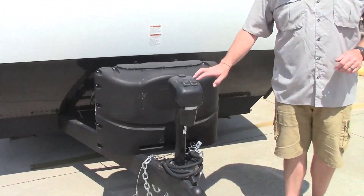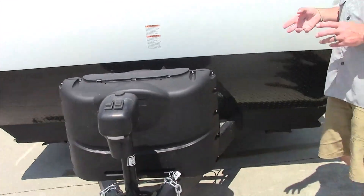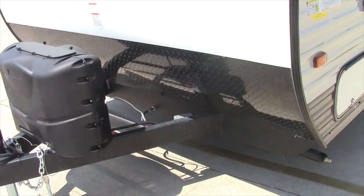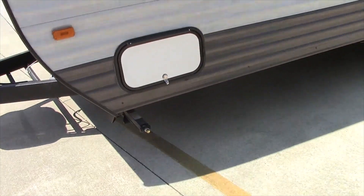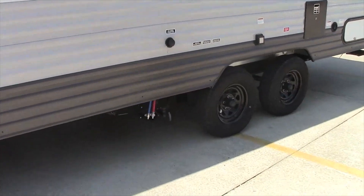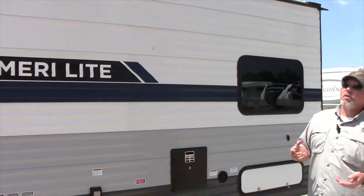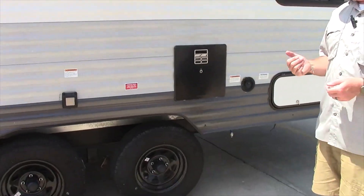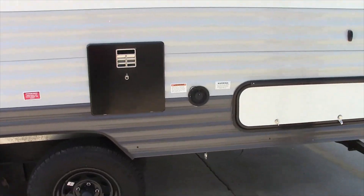This particular unit has the electric power tongue jacks, dual 20-pound tanks — the tanks will be full — and a Group 24 battery. It has stabilizer jacks on all four corners, center sewer hookup great for campgrounds, city water connection, 30-amp power disconnect with a quick disconnect power cord, a gas water heater, and more storage.